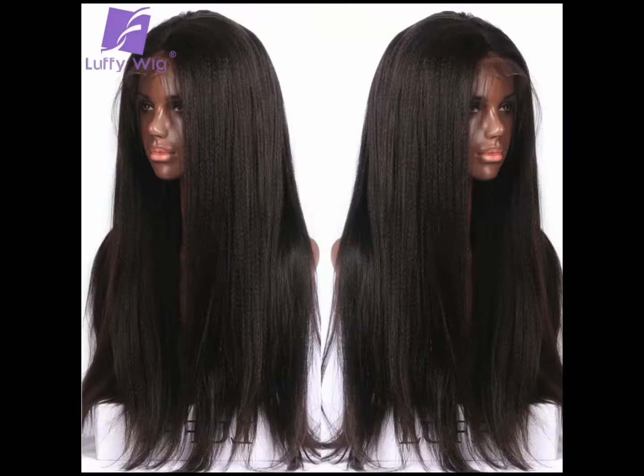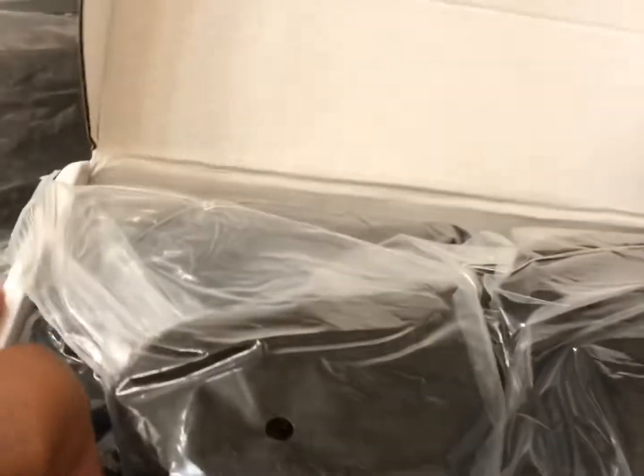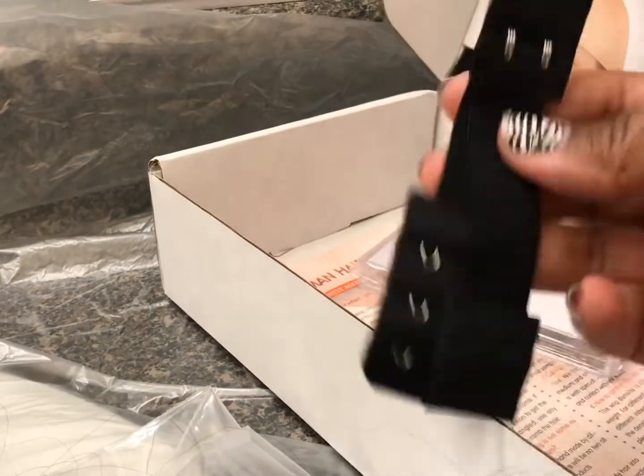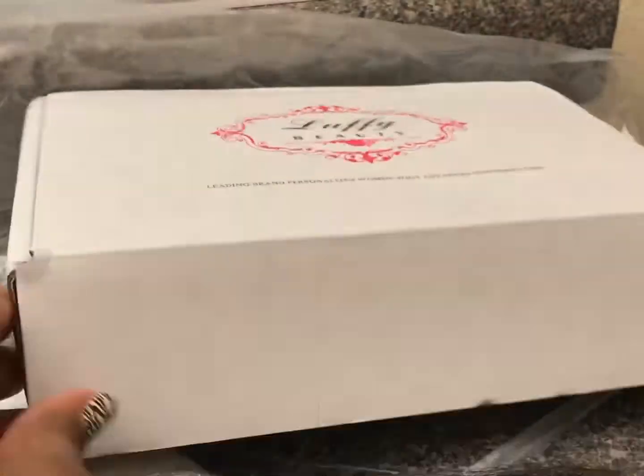Introducing wig number two — this is a beautiful Brazilian kinky straight unit. You'll see how coarse it is. Again this looks more like a number two to me, but I'm going to dip this one as well today so I can get it nice and black. There is lace in the back also, so I'm going to make sure that I cover that with the spray as well.